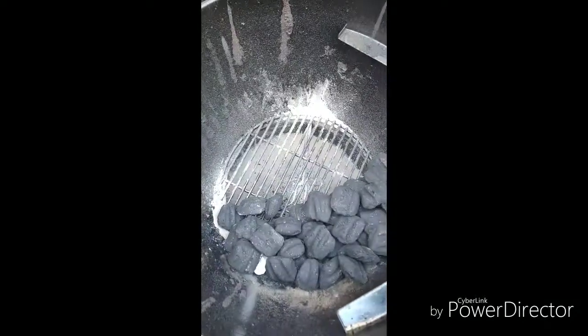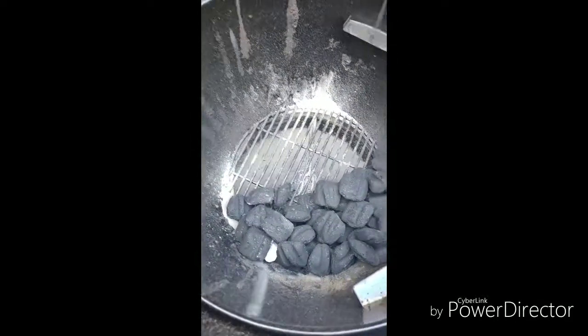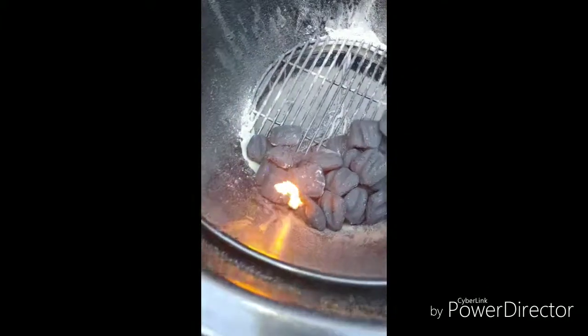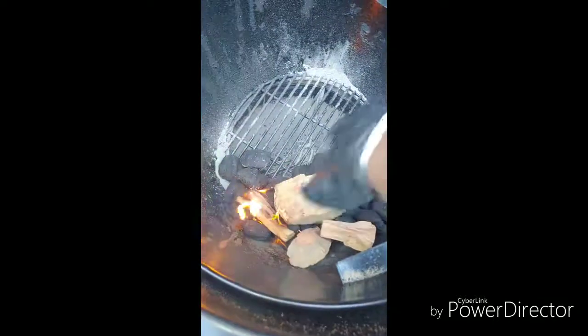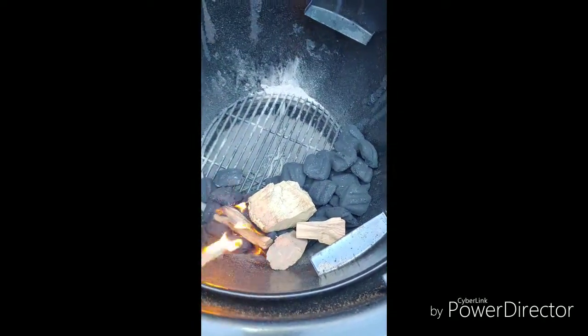A lot of people put the charcoal cube in the middle, but this is my method. The best thing about barbecuing is it's all trial and error. I'm going to go ahead and light this cube, put a couple on top, and have my vents wide open for right now. The wood I'm using today is pecan and apple — this chunk is pecan, the little pieces over the fire are pecan, and those two little pieces are apple.